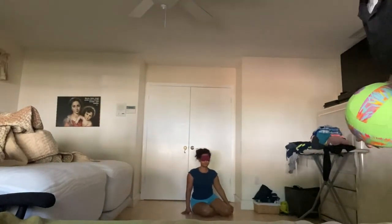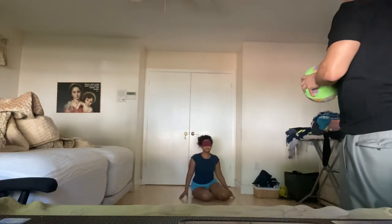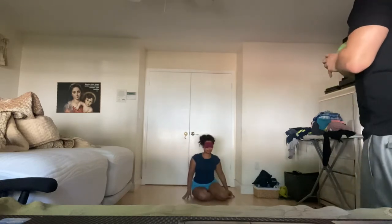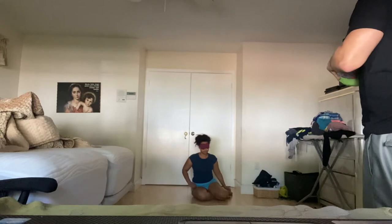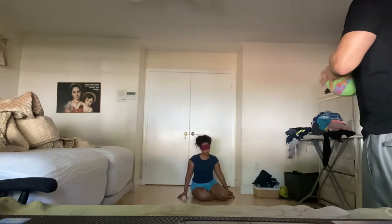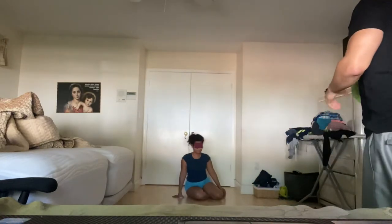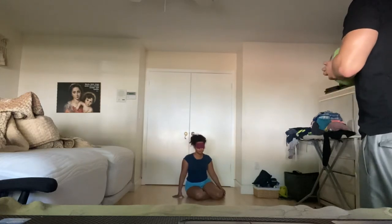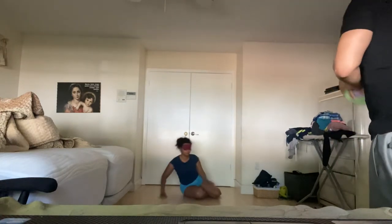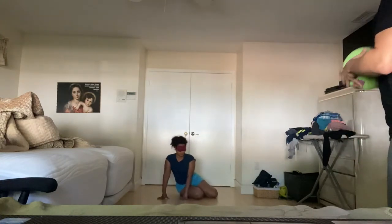I want to see you practice on the other side. Throwing ball — that's perfect. Get back up. Ready? Throwing ball — good job. One more time to practice before I throw — throwing ball. Good. Ready? Yes. I'll be throwing the ball this time. Throwing ball — good job. Ready, set — throwing ball — good job.